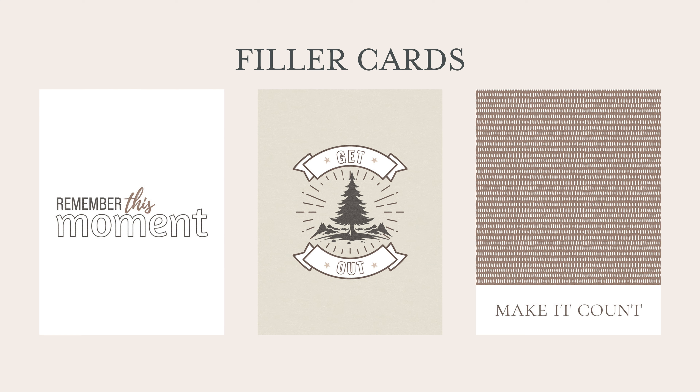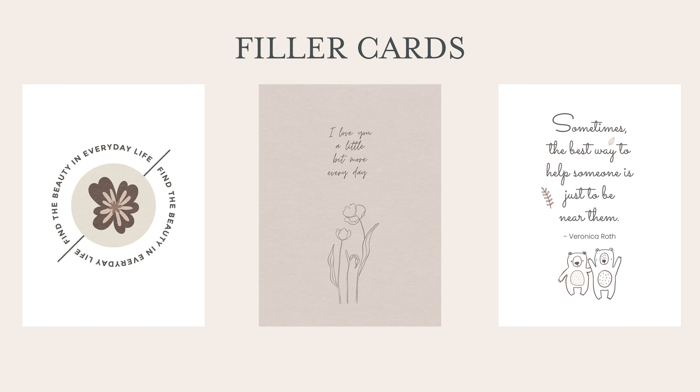The 'Get Out' card — I can't help but think of nature when looking at these neutral brown colors. I love the play on words: instead of 'get out' as in 'I can't believe it,' it's 'get out there and enjoy the outside.' You can find the beauty in everyday life, and that's a good reminder. And a sweet little love note: 'I love you a little bit more every day. Sometimes the best way to help someone is just to be near them.' What a sweet quote — something I know I'll use on several pages.